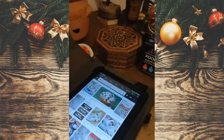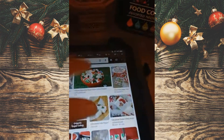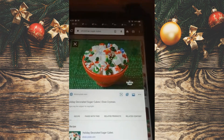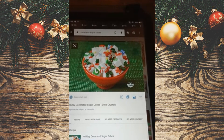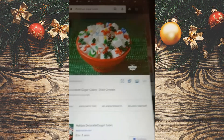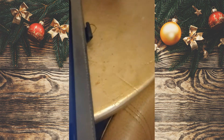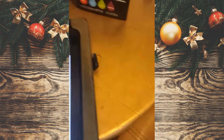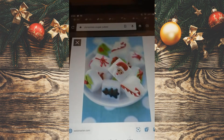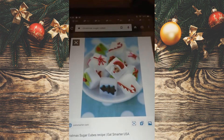Of course, we can come up with some other ideas. After you colorize the sugar cubes in red or green, you could also add other touches to the cubes, as you can see here. Have a very happy, colorful, Merry Christmas.